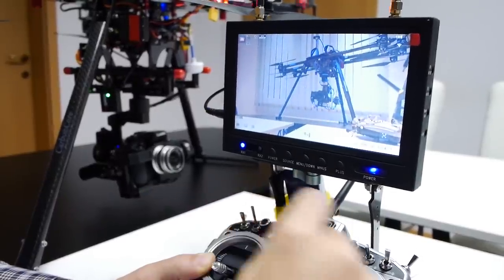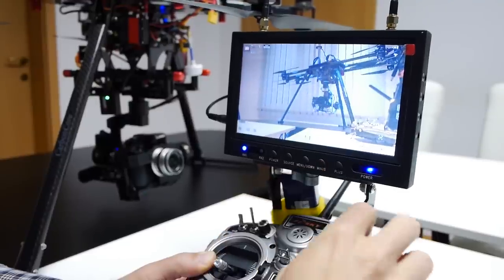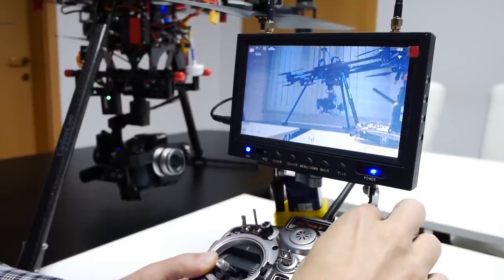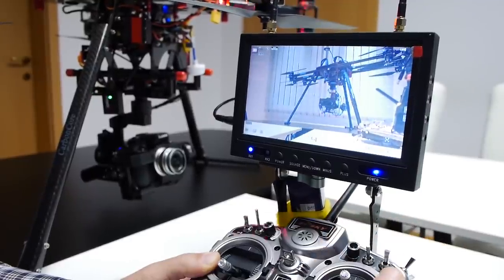The fourth function that we have mapped here is the ISO. You see it right here. I'm going to change it — it's now 200, now 800. Let's put it back to 400.